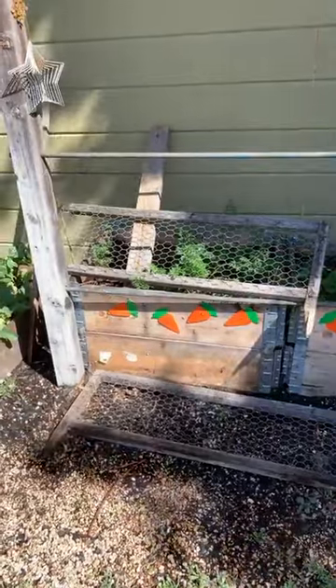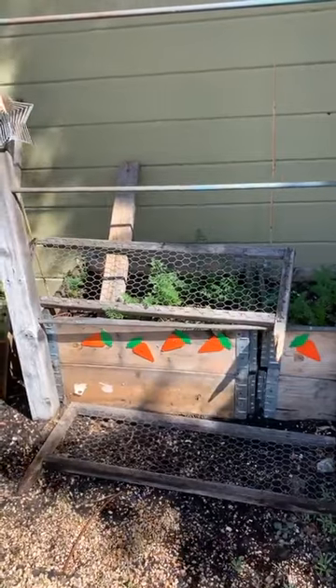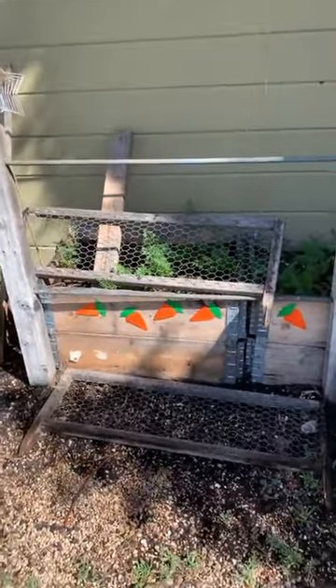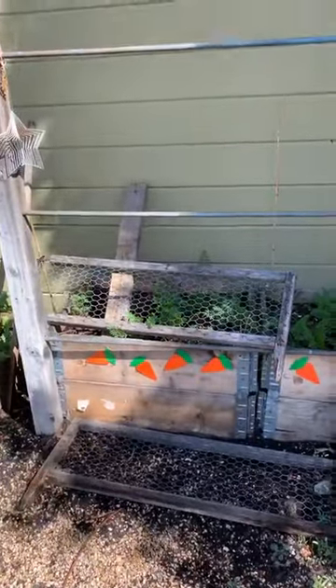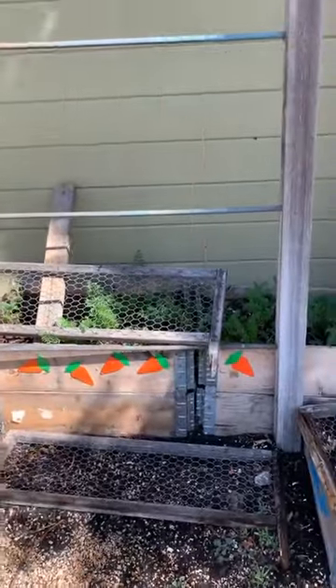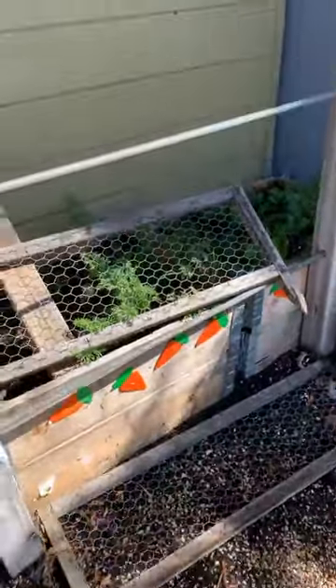I picked up these little wooden carrots at the dollar store for Easter — they gave me like ten pieces. I painted them, sprayed them with polyurethane, and stapled them onto my beds, because these are all carrots here. I cleaned all this area out in my last video so I can actually get to the carrots.